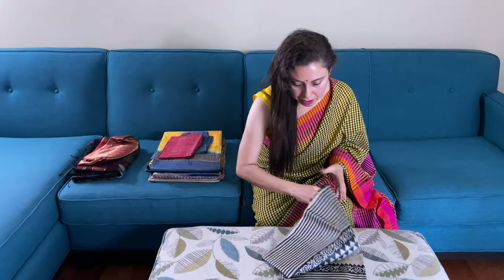Hi friends, I am Payal from bengaldooms.com and in this video I will show you some of the tasar sarees. So let me begin with this one.